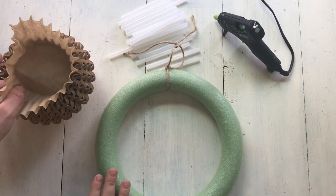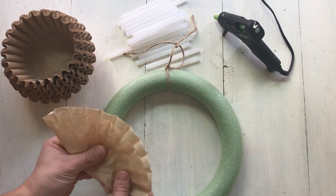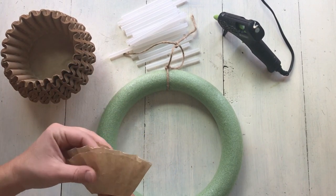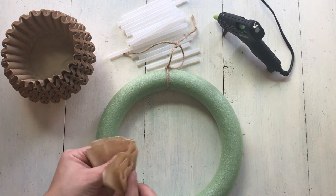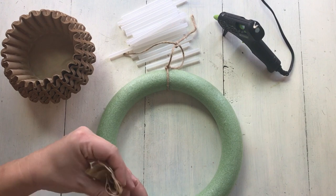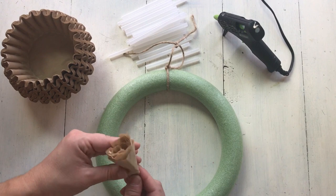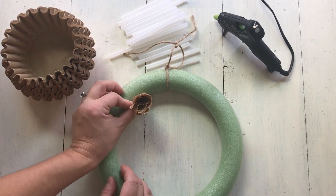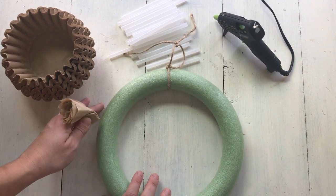The first thing you need to do is make a hanger for your wreath — do this at the beginning because it gets too hard to add one later with all the coffee filters on. I'm making mine out of twine, but you could use wire or whatever you'd like. Then to attach the coffee filters, fold one in half, then in half again, and again, and one last time so it resembles a flower from the top. Fold the bottom point down — that's the part you'll hot glue. Start on the inner ring and work your way toward the outside ring.